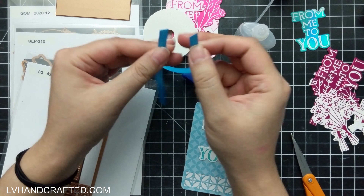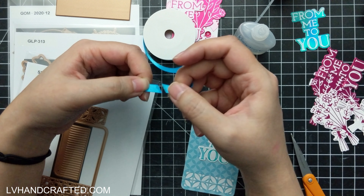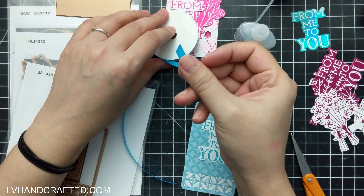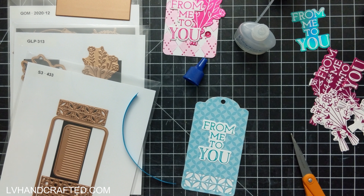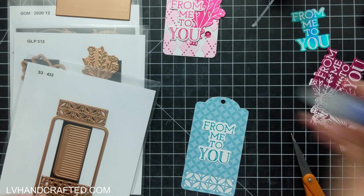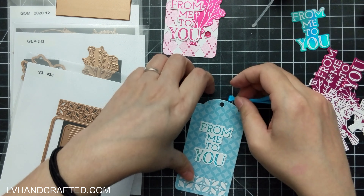I'm putting just a little bit of fray check on the ends of my ribbon that'll loop through the hole at the top of the tag, which is die cut along with the tag shape itself. This is a really nice size tag too. And since the other side is just white, you can put a little note there — write whatever you want. It's got that nice professional finish to it.